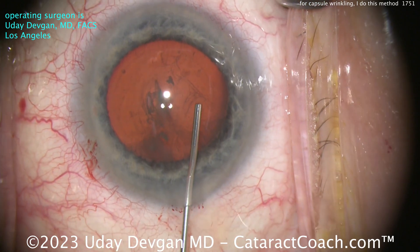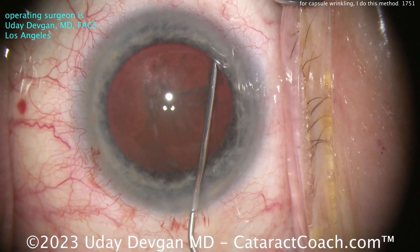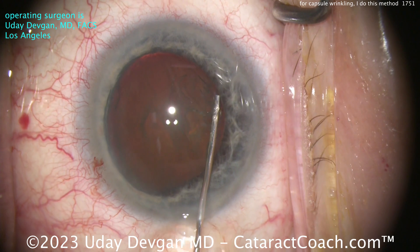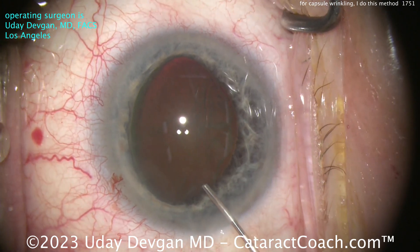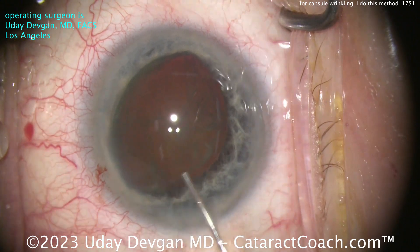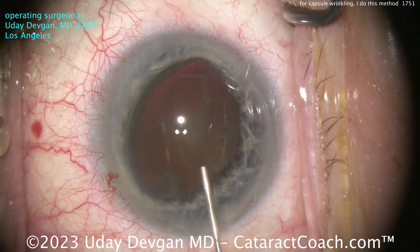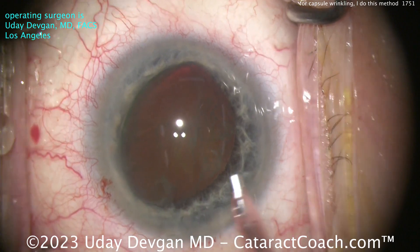What I do want is the nucleus out of the bag — I don't want to operate in this loosey-goosey bag. BSS going in to hydrodissect, nice and easy, slow and steady, not forceful, taking my time. There it is — nucleus comes up. Let's rotate this a little bit, make sure that nucleus is sufficiently up halfway into the pupil. More viscoelastic to protect that central endothelium.